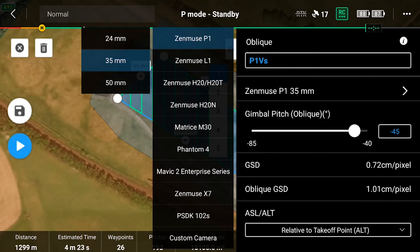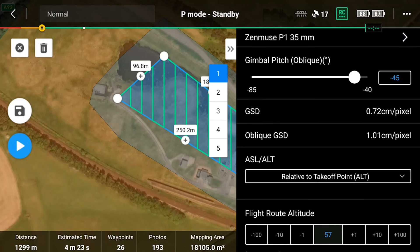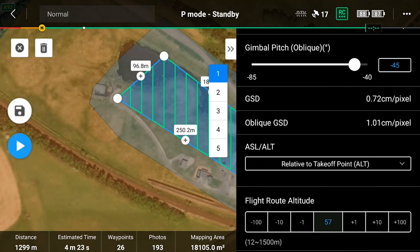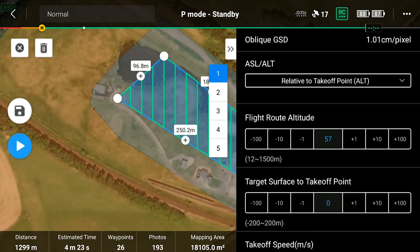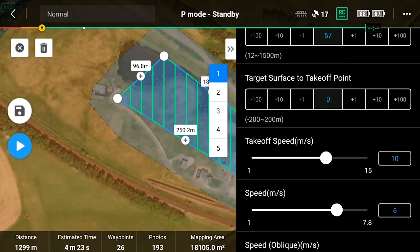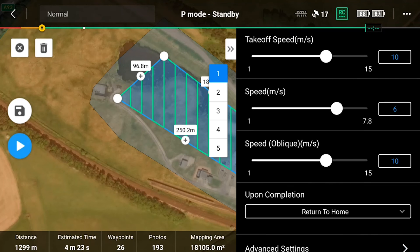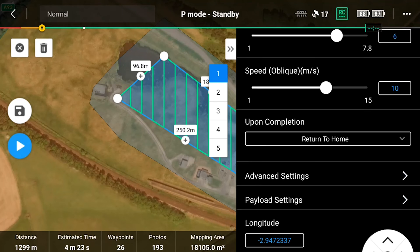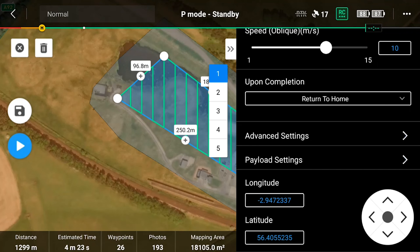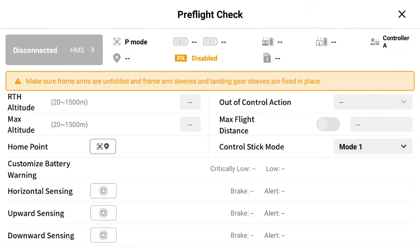For the ground sample distance, we'll be working on the oblique GSD, making it as close to one centimeter per pixel as we can — that's as close as we got. We couldn't quite get it bang on one, but we'll be doing the exact same with the Cher UAV settings in terms of GSD. We'll also be matching the takeoff speed and mission speed at six meters per second. So we're now just going to execute our five flight routes.